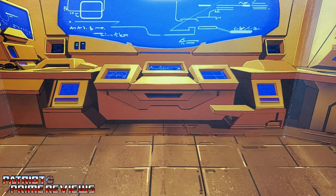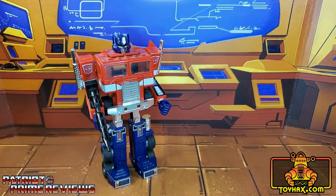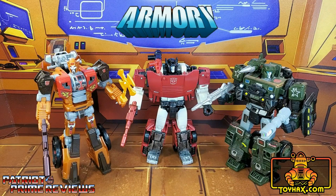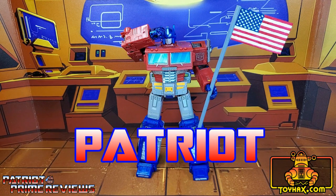This video is sponsored by ToyHacks.com. They're your one-stop shop for reproduction decals for your vintage G1 Transformers and upgrade decals for your modern bots. Weaponry for your figures from the ToyHacks Armory, and great-looking backdrops for your display from Toy Stages. You can get 15% off your purchase using my promo code PATRIOT at checkout.